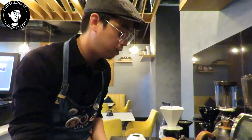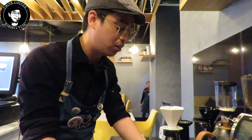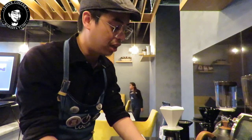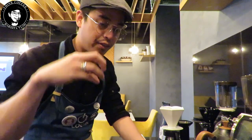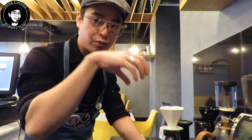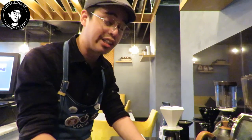Of course you'll need a kettle. If you don't have one with a temperature display like a Luisa kettle, you can use an ordinary kettle as long as you have a thermometer for the hot water. The temperature I'm going to use is 93 degrees Celsius.